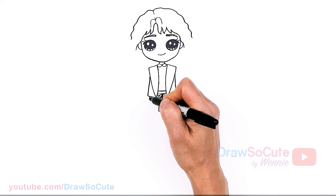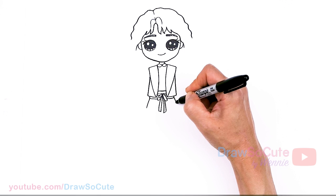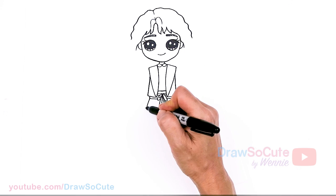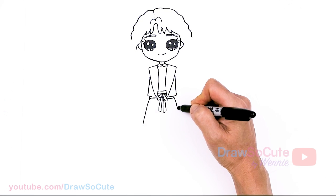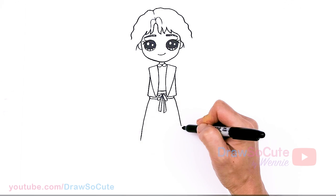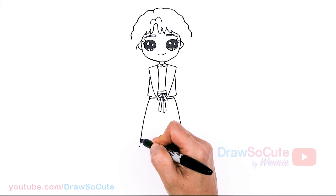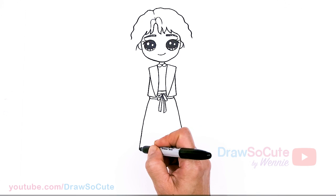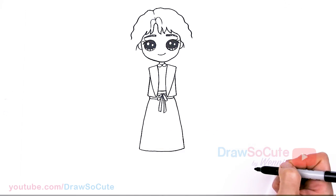From there we can go ahead and start her skirt. We're going to just pop it out a little bit — not too much — and continue down, bringing it all the way down, then connect it with a soft curve.